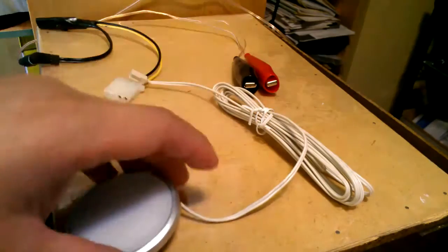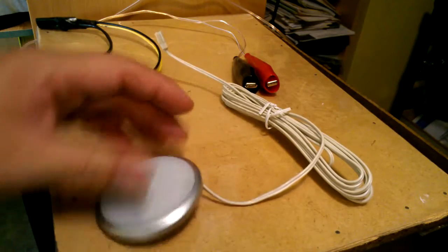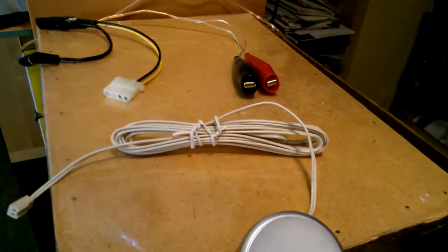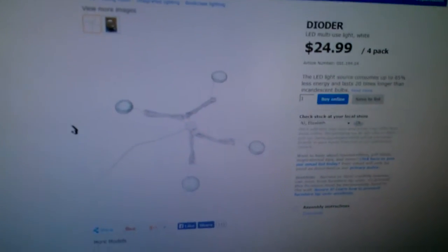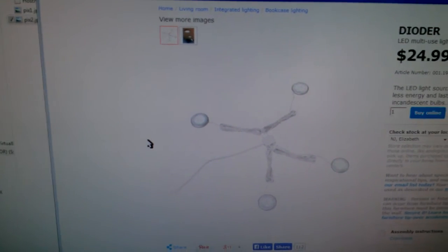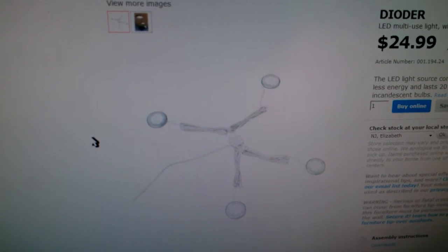I got one of these IKEA light pucks — LED lights from IKEA. On their website it looks like this. It's the DIODER, spelled D-I-O-D-E-R, LED light pucks. It's got four of them and it comes with a power supply and everything, so you just plug it into your wall.